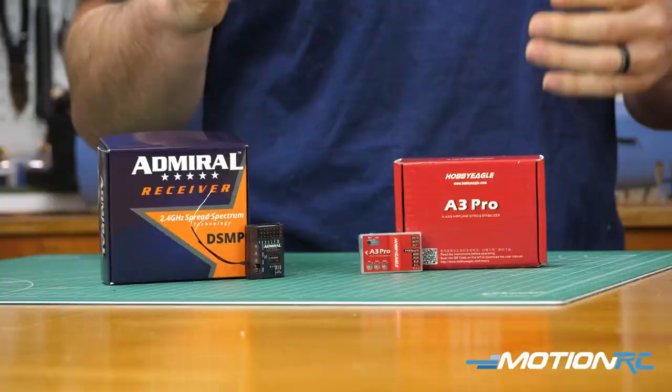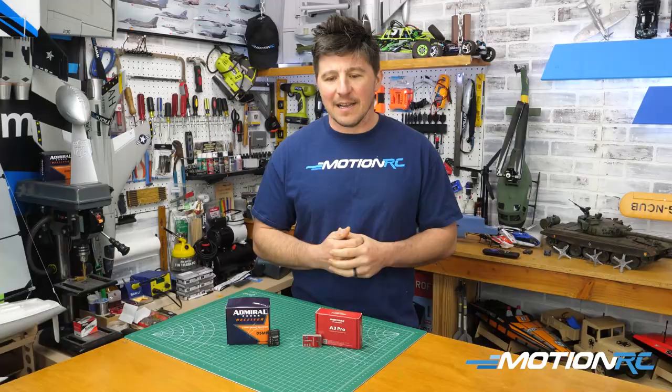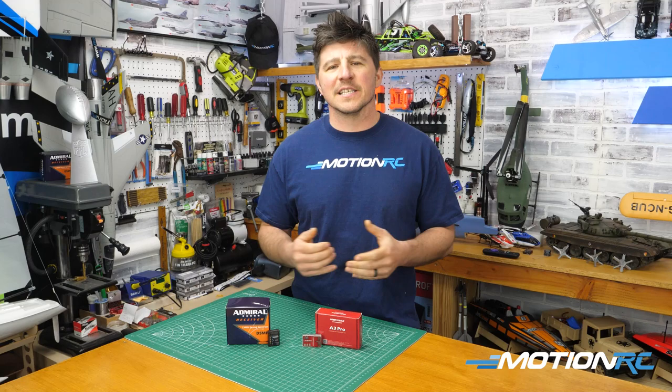A lot of people have the perception that the gyro flies the plane for you — it does all the work, takes all the fun out of RC flying — and I think that's kind of hogwash.